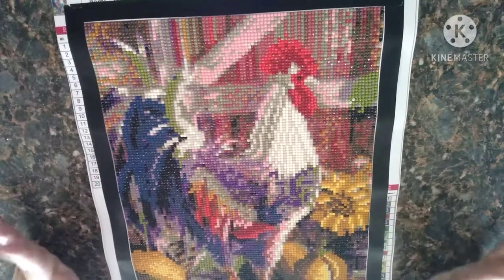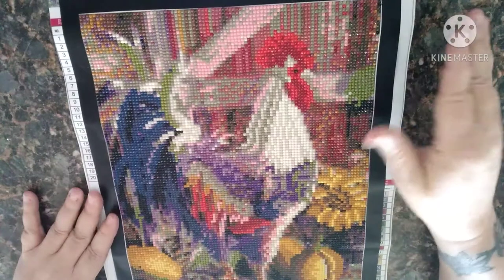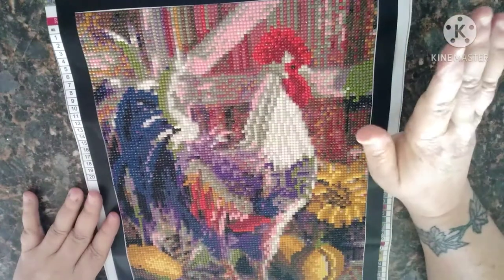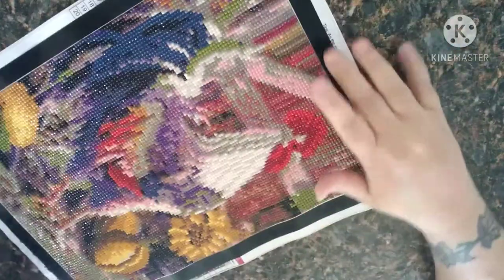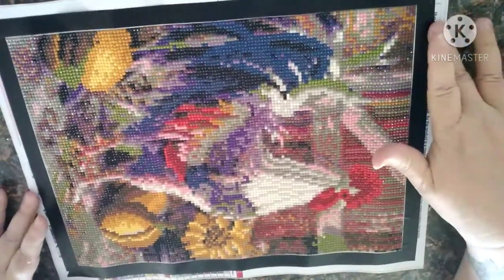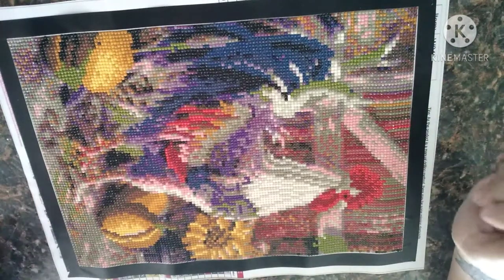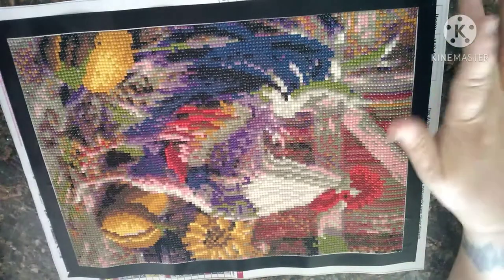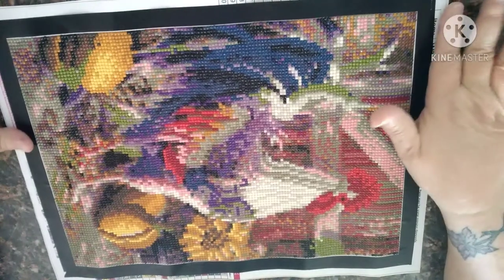20 colors, no DMC. Once I got done with this I had leftover drills of every color, so what I did was I just put them in little baggies and stuck them in a great big baggie. Hopefully one of these days I will be able to get a DMC chart and try to match up the colors with that — that's my plan anyway.